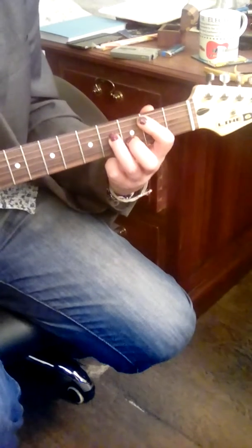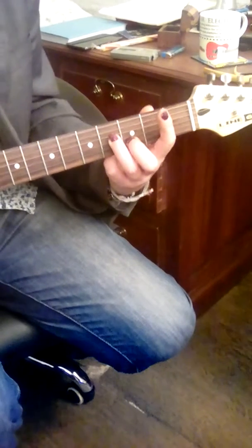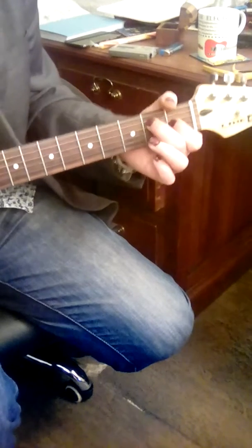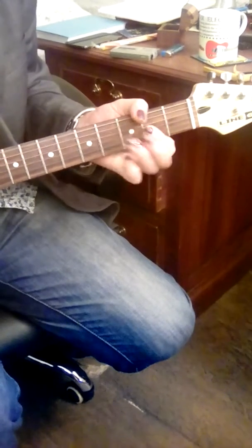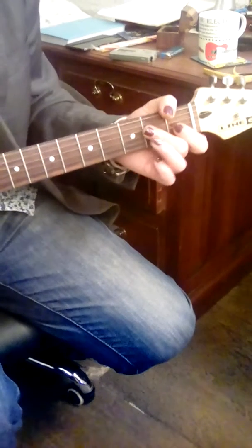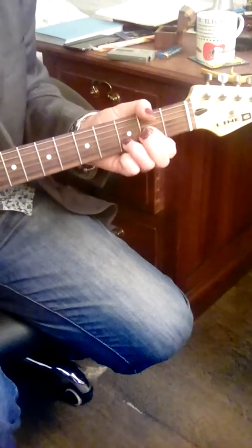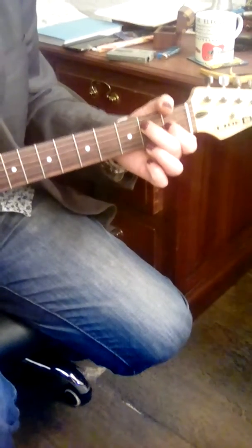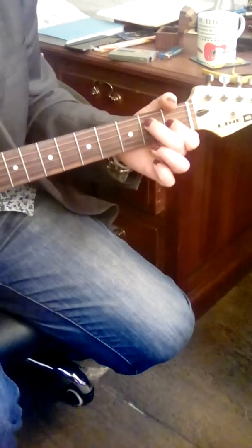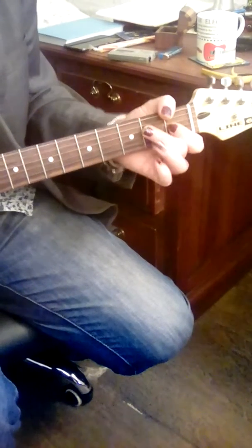B minor — include the A string of the B minor chord now. G, drop it, E, D to E — look here — D to E, F sharp, D, E, back to A's, on to D's, up to E's, back to A's.